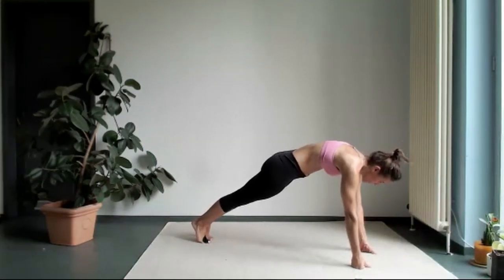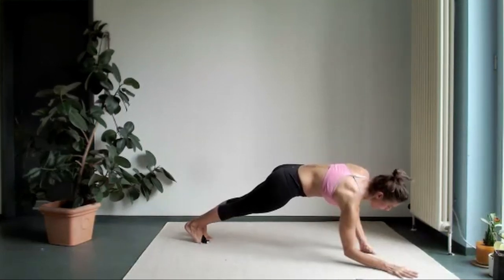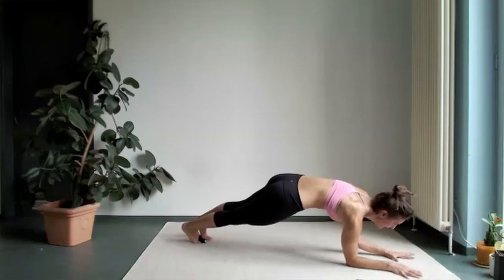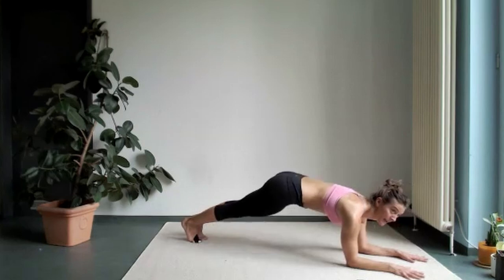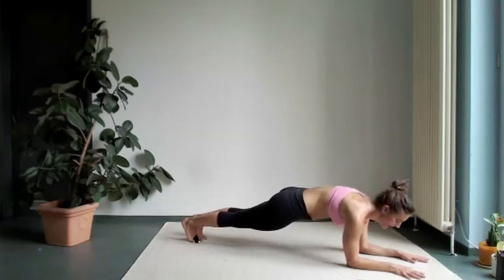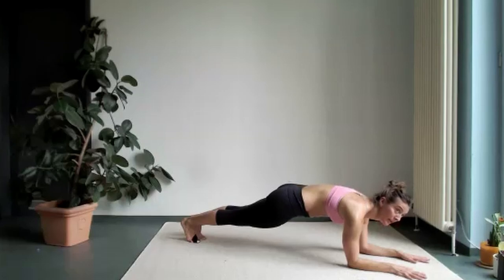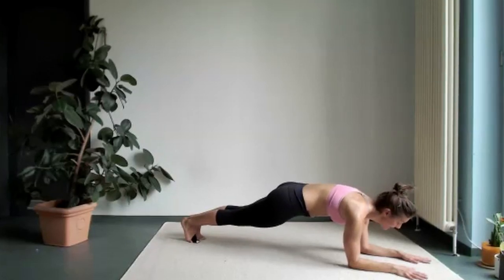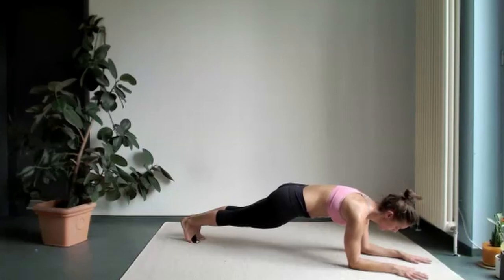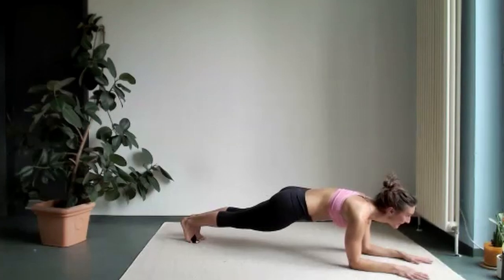And why don't we come on our elbows into the forearm plank — that's the same thing. You want to stay in a line, not the butt up, not the butt down. You're pushing through between your shoulder blades, so there's a little bit of round there, because that's activating much more your core. You want your core.